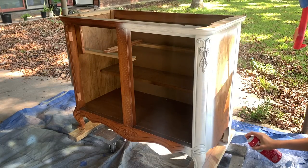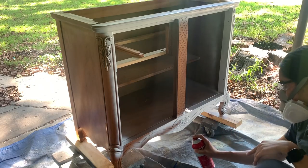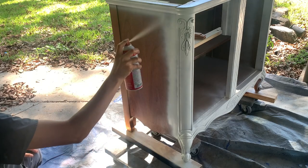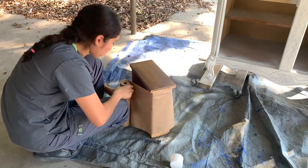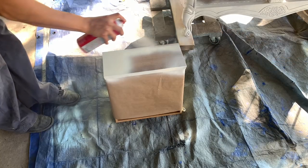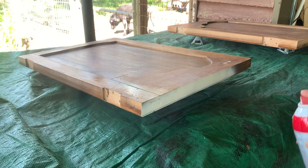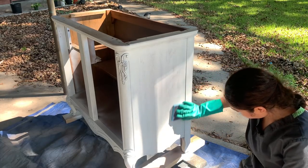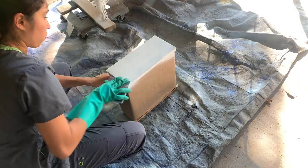The primer I'm using is Kiehl's Original. I lightly sanded to remove any texture, and I always like to blow as much dust off as possible, but almost always follow it with a rag to get any lingering dust off.